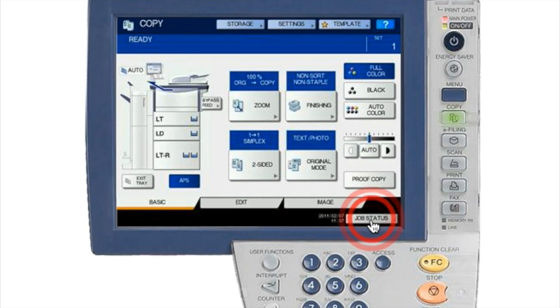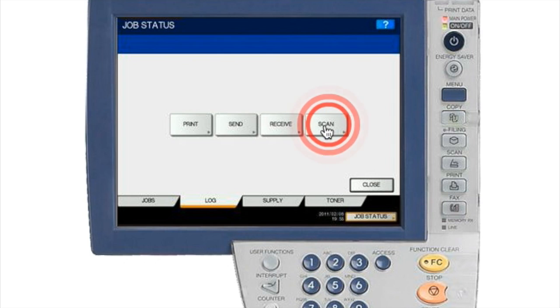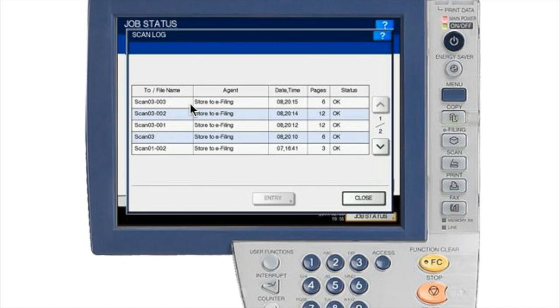If you do not receive the attachment and the scan to email doesn't work properly, feel free to reach out to your help desk and they will be able to do additional training if needed. You can also hit Job Status, then select the Log tab, and select the Scan feature to reconfirm the job. It will show the file name, store to email, date, time, number of pages, and whether it was OK or not. The file name will be your email address and a generic scan number like 'Scan 03.' If it fails, reach out to your local help desk and create a ticket.